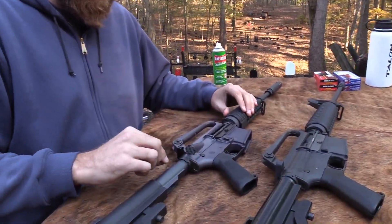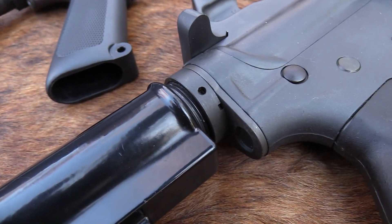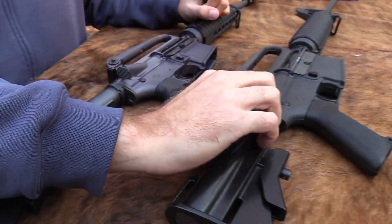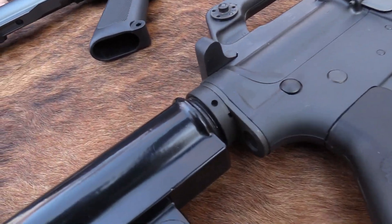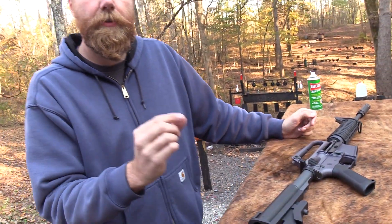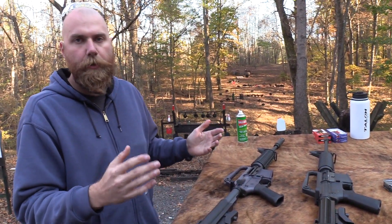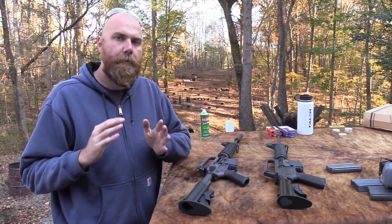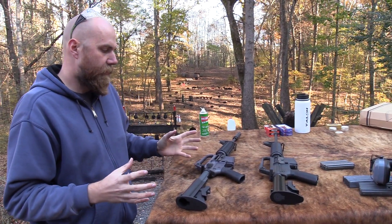One difference here is the castle nut - it's a modern castle nut, whereas the original used a different style nut that doesn't have those castle-like notches. It's not staked on this one either; you can see the original is staked. That's not a huge issue - those little things don't bother me that much. If they would just put a better stock on here, or better yet an aluminum stock like this one, and get the finish right with proper parkerizing, it would be a much closer representation of the XM177.